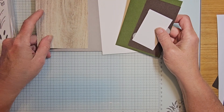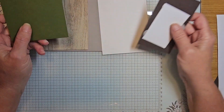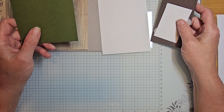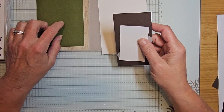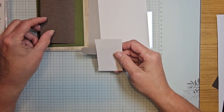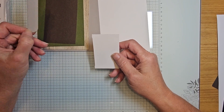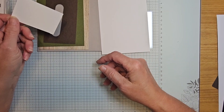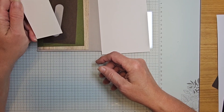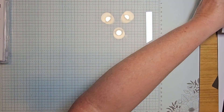You'll have a piece of mossy meadow to die cut your background, a piece of early espresso to cut your ducks out with, your gift tape, a little label all die cut for you, and a piece of basic white paper to do your stamping on. Let's get started with our stamping.